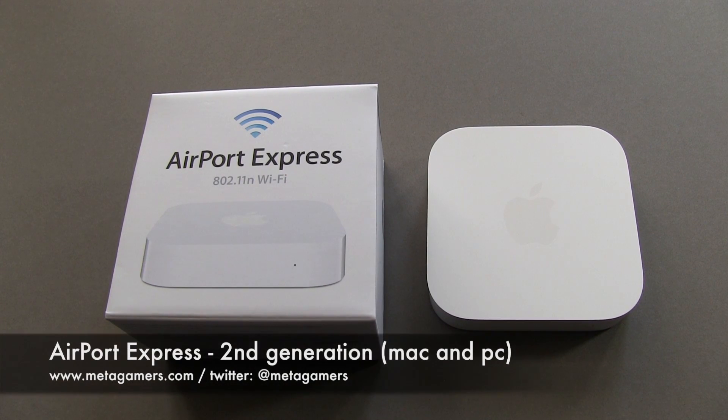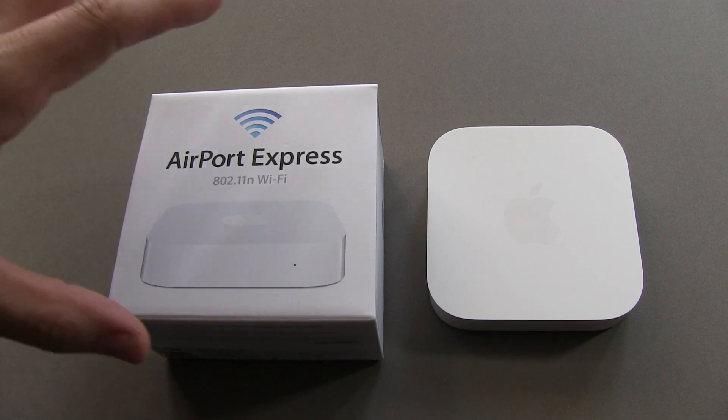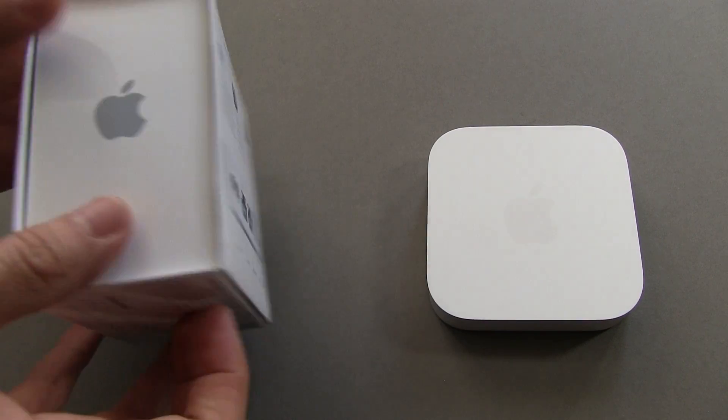Hey, what's up, it's Rick from Metagamers and this is a quick overview video on the brand new Apple Airport Express. This is gonna run you $99 and you can see the box that it ships in right here.